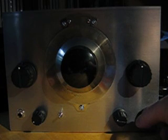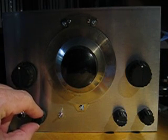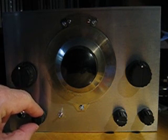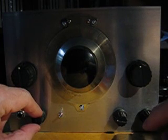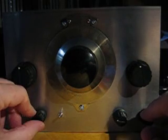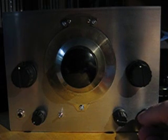If you overload the detector, this is what happens — listen. Did you hear that? The detector starts overloading and the oscillator actually starts pulling, and you obviously do not want that. So keep the RF gain well down.